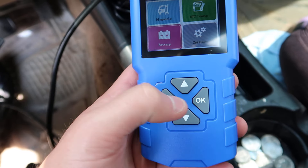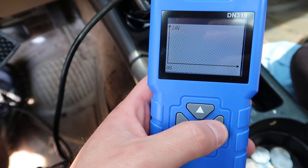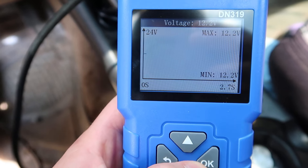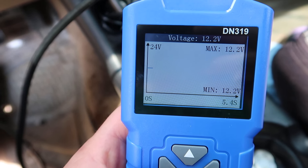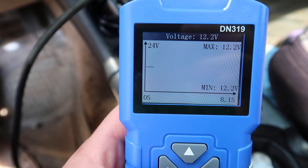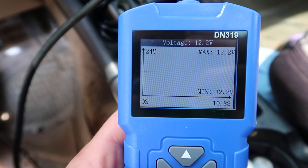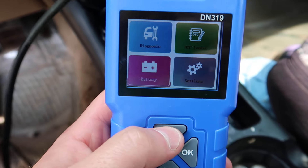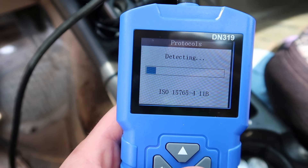Let's check the battery first. Navigate to battery and press OK. It reads 12.2 volts - that's because the vehicle is not running. If we started the vehicle, the voltage would drop down. Now let's go back and select diagnose.